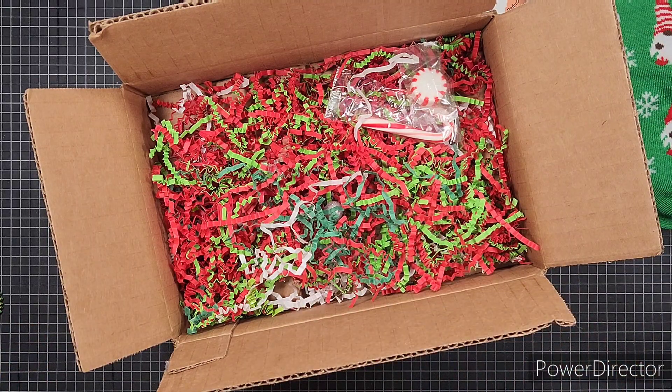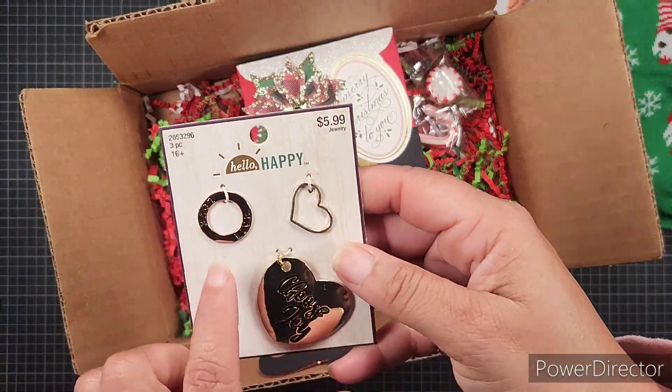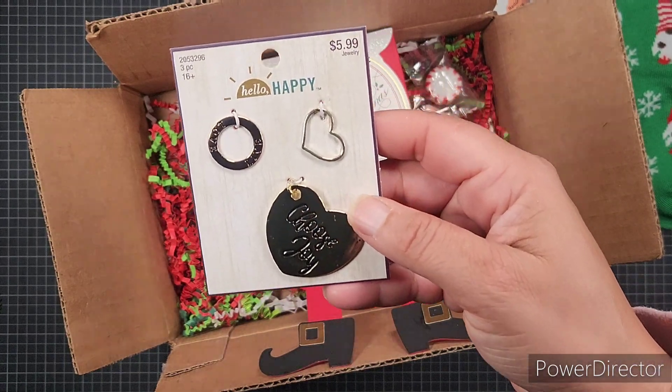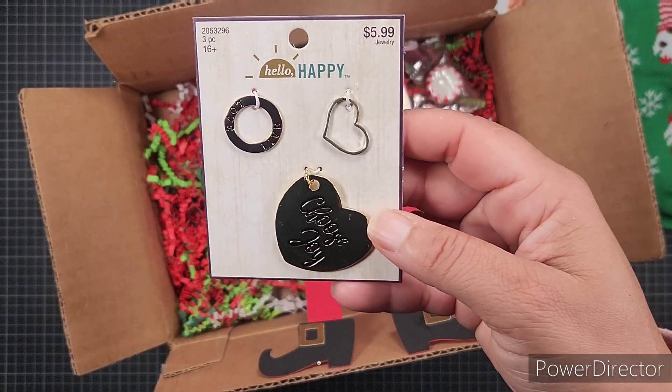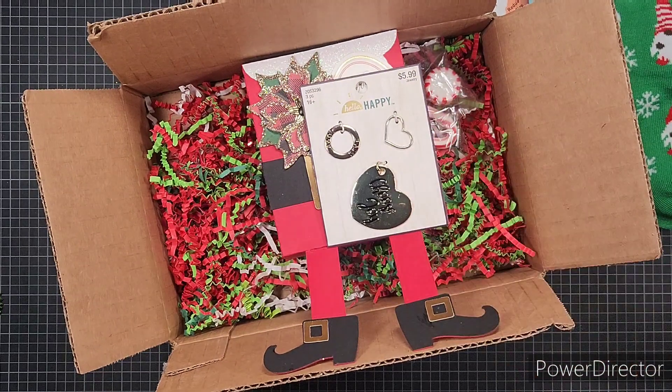There's peppermint in this box and shred down in here. I love peppermint, guys, and it's definitely something I need right now. Then she's also giving me these Hello Happy charms — one says 'Live Love' and this one says 'Choose Joy.' Very pretty, thank you so much Ebony.